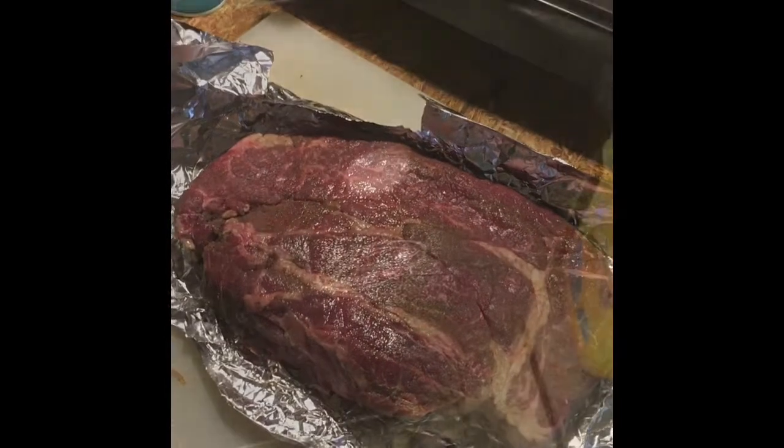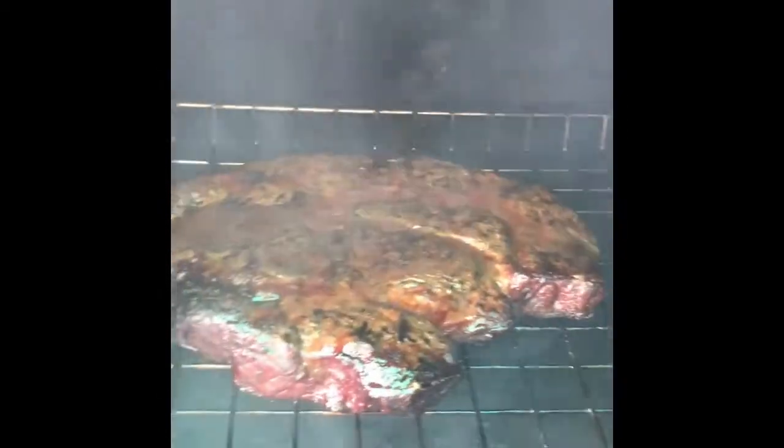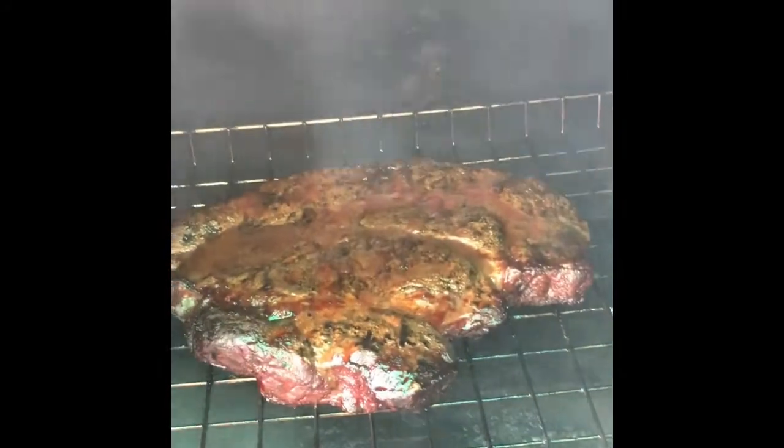It's about 1:30 or so and it's been in there for a little bit. We'll deploy some more smoke here in a minute. Look at that — that's a fine looking piece of meat right there. She's coming along real nice. I'll shut that bad boy back up and let her smoke.